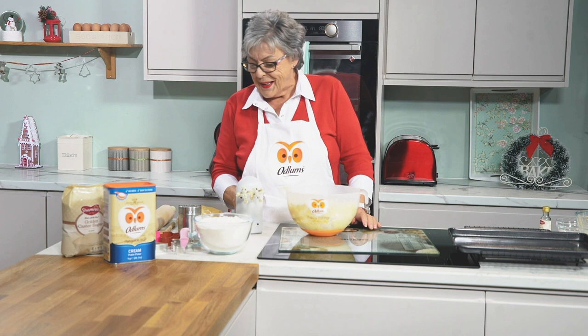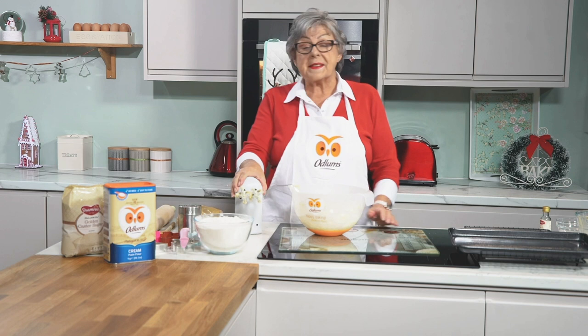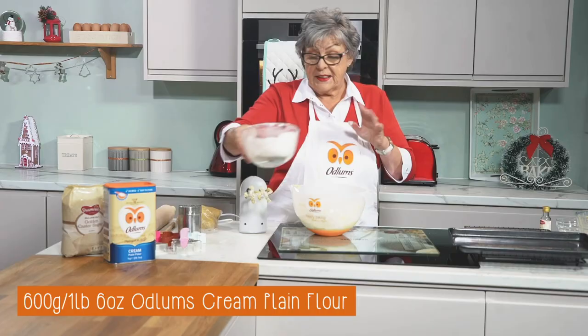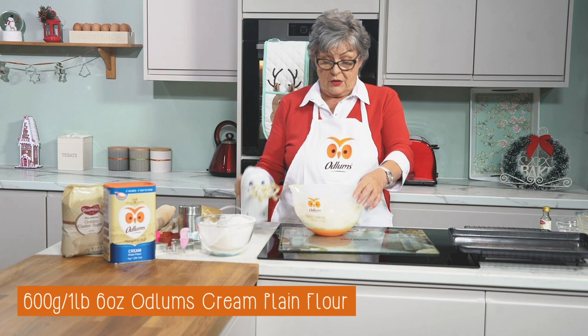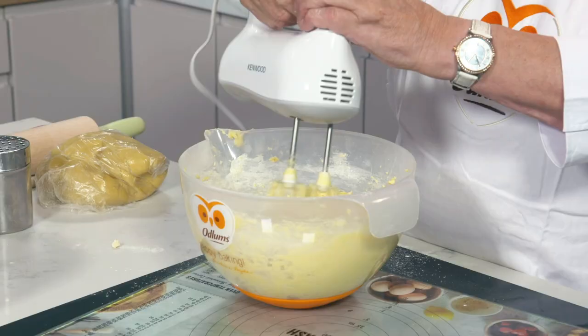We're nearly finished with the mixer and now I'm going to add the flour. There is quite an amount of flour in this — 600 grams, which is one pound six ounces of cream plain flour. We don't want the biscuits to rise up and then sink down, which can happen if you overbeat or use self-raising flour. So we just start with a low speed and you end up with quite a thick dough.